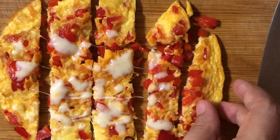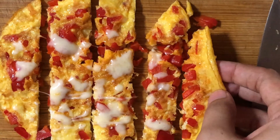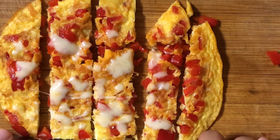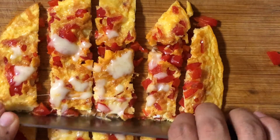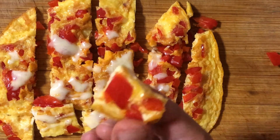Generally it's advised that babies below one year should refrain from having egg whites because they hold proteins that have the potential to produce a mild to severe allergic reaction. So if you are making this for them, you can just use egg yolks instead.